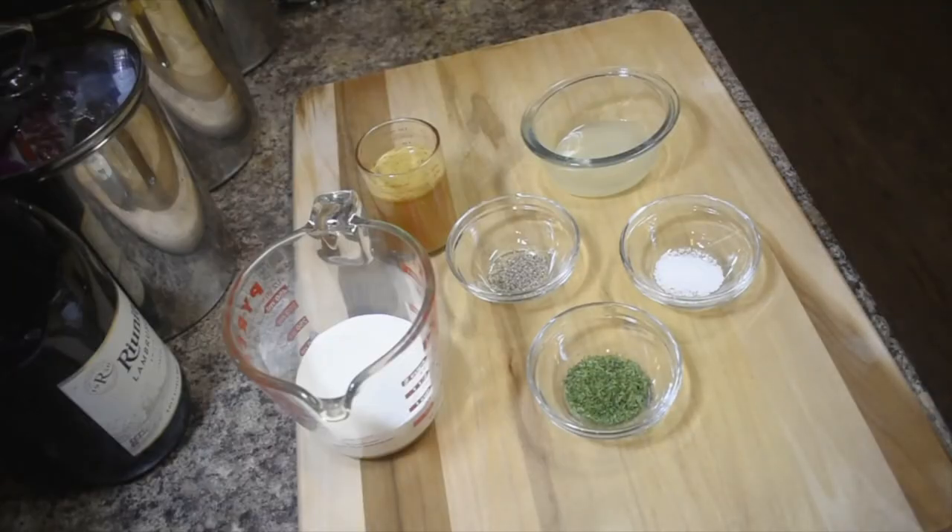These are the ingredients for my lemon creamy sauce: one fourth cup of lemon, one tablespoon of parsley, one eighth teaspoon of black pepper, one half cup of broth, one eighth teaspoon of salt, and three fourths cup of heavy cream. Let's simmer that and get started.